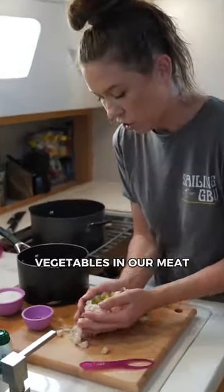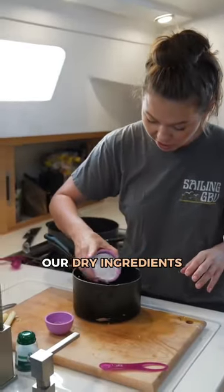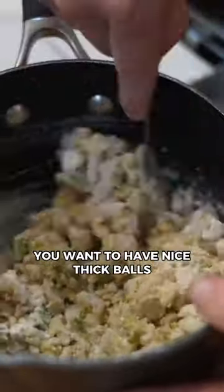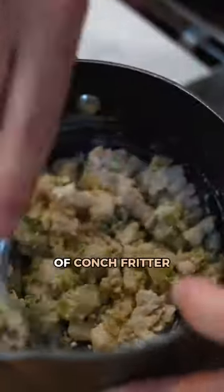I'm going to put in our vegetables and our meat, then our dry ingredients. And now it's time to pour the beer in. I want to have nice thick balls of conch fritter.